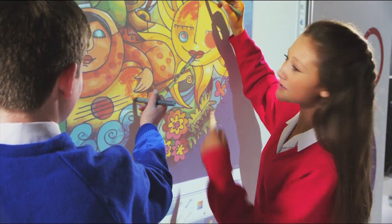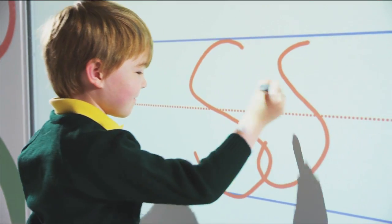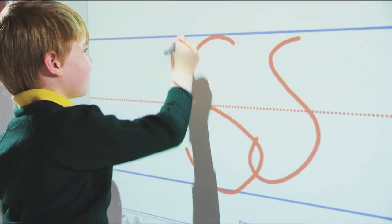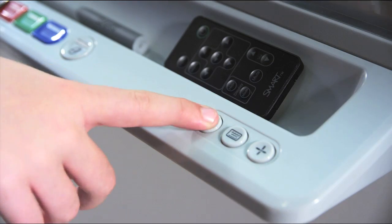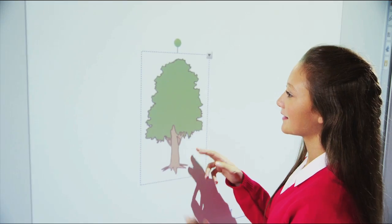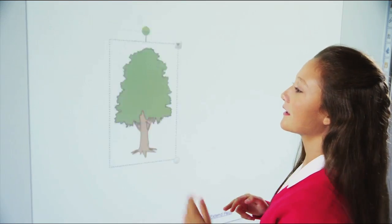By simply using a finger or pen, students can enjoy writing, erasing, and performing mouse functions. Bring lesson content to life using SmartBoard's intuitive gestures, such as flick, rotate, and zoom.